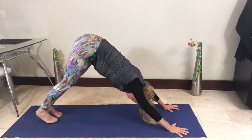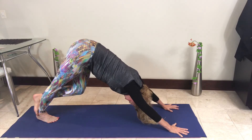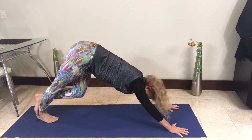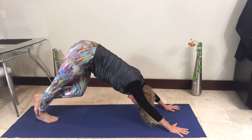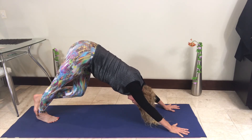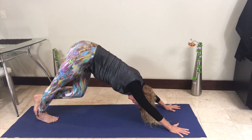Feet are apart, then bring the right foot to the center and bring the left toes onto the back of the right ankle, just stretching that foot down. Counting for ten, nine, eight, seven, six, five, four, three, two, and one. Beautiful.